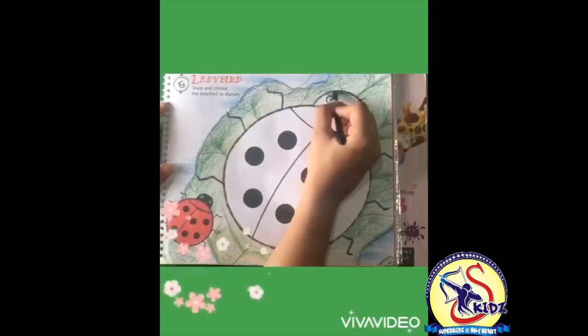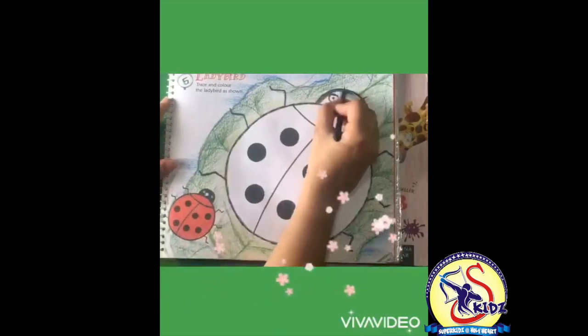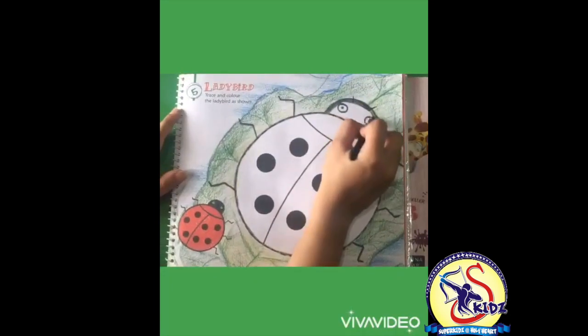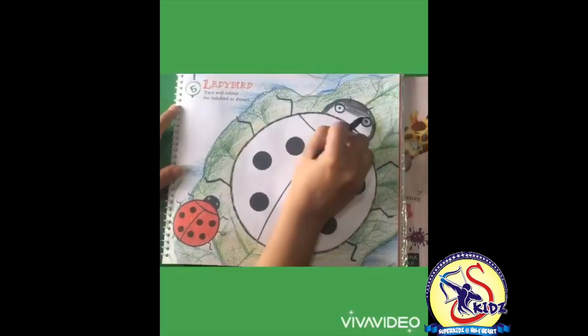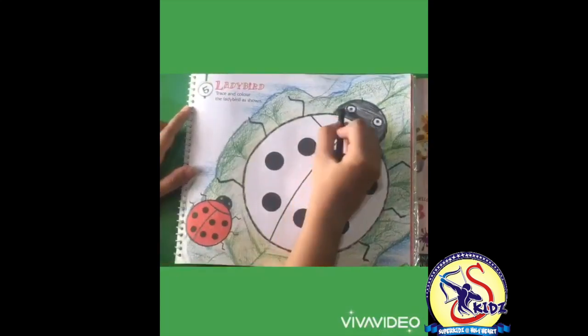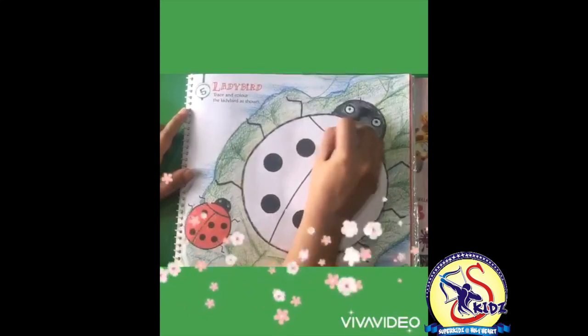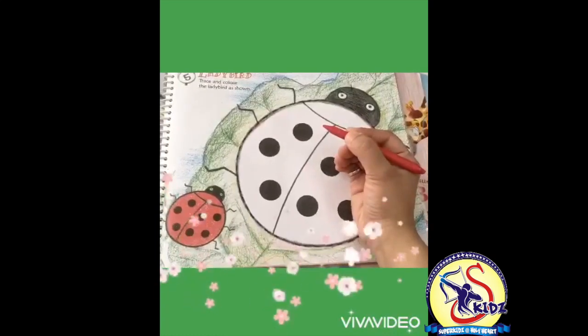Now the head of the ladybird - we will color it black. Do the outline first and then fill the color inside. This is the head of the ladybird, it's done. Now let's fill the color in the body.